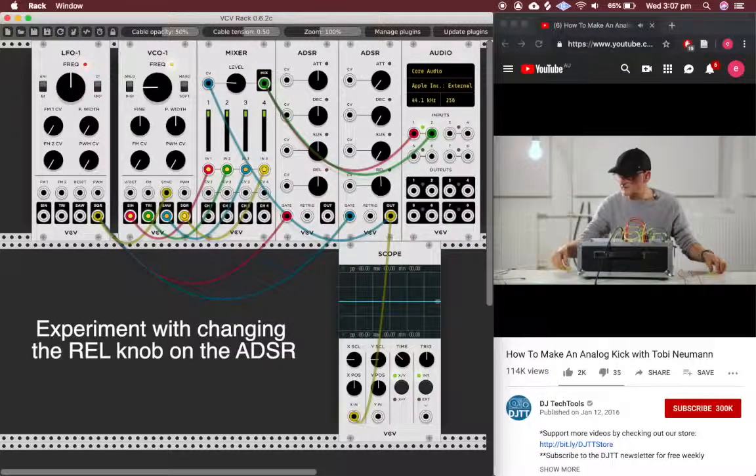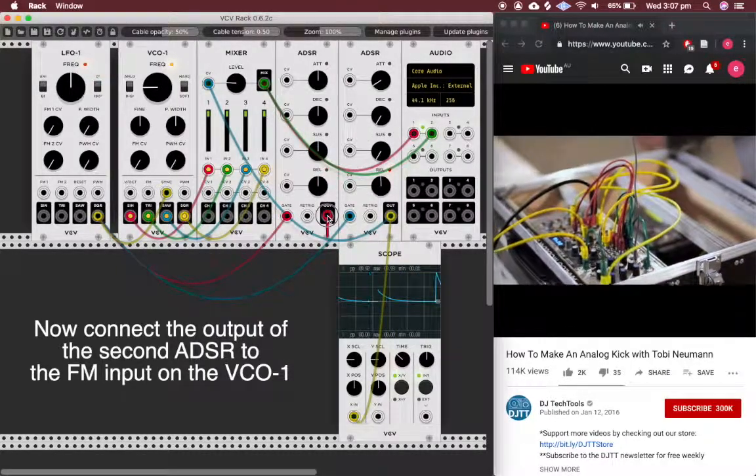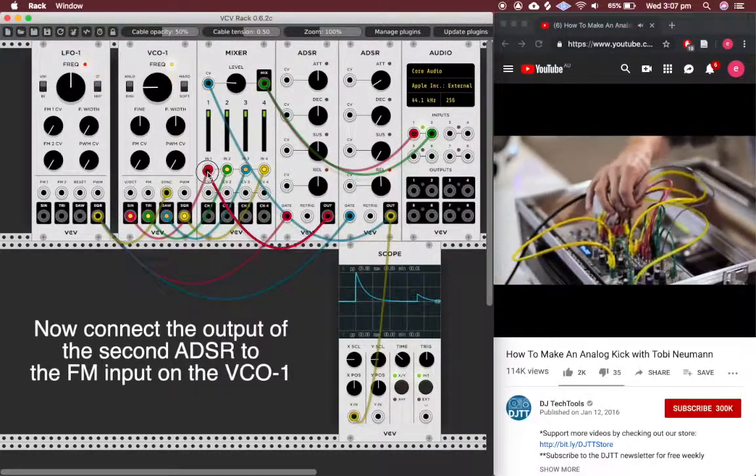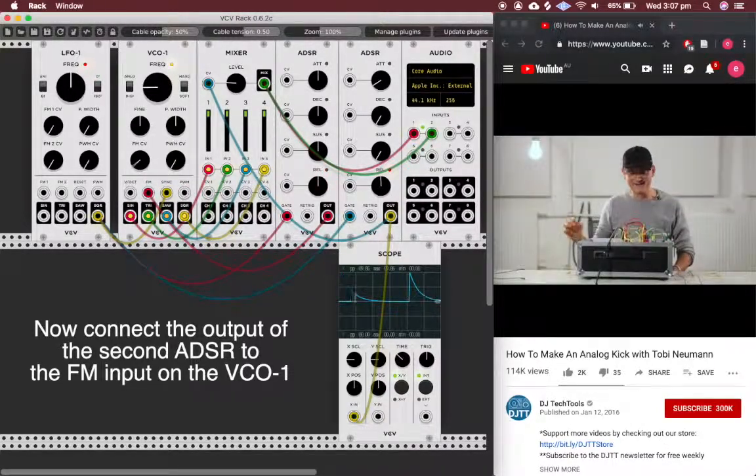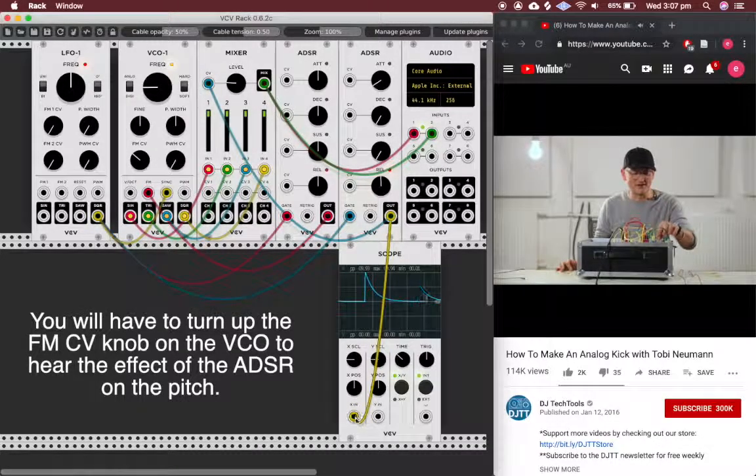Now I also want to trigger the pitch of the oscillator. I take the output of the second envelope and put it to the pitch input. And now you hear that this pitches — this is what actually makes the kick drum sound.